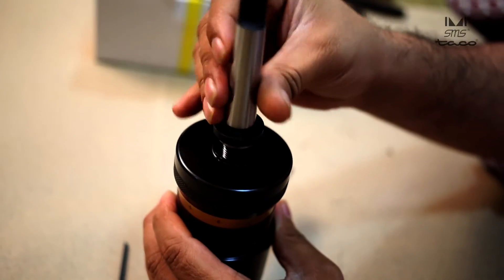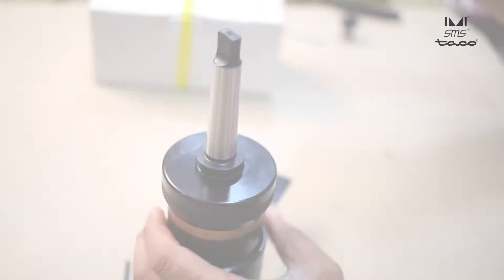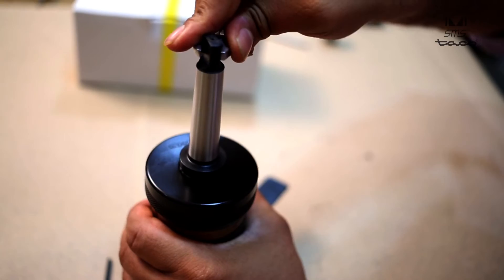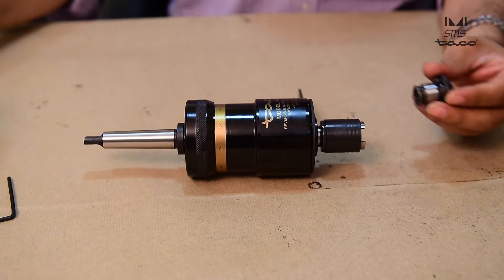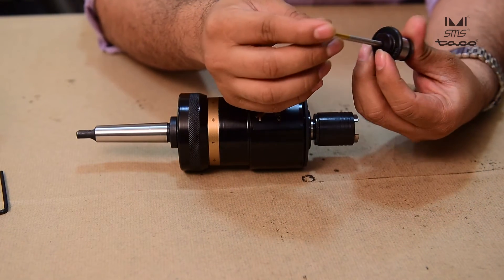Insert the Morse taper arbor on the attachment and lock firmly. Insert the tap in the following manner: press the push of the adapter and insert the tap.